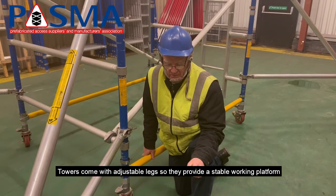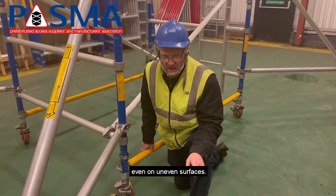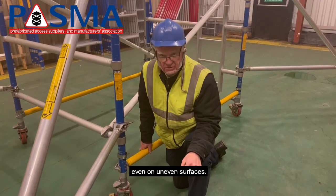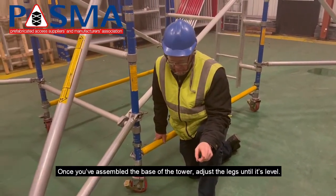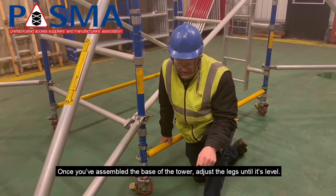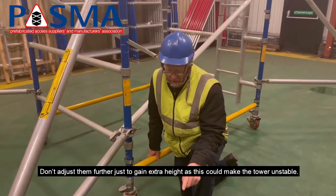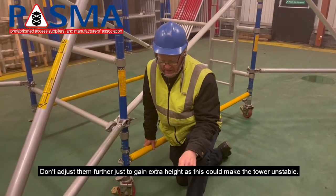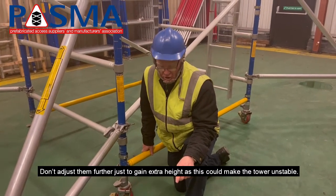Towers come with adjustable legs so that they provide a stable work platform, even on uneven surfaces. Once you have assembled the base of the tower, adjust the legs until it's level, using a spirit level. Don't adjust them any further just to get extra height, as this could make the tower unstable.